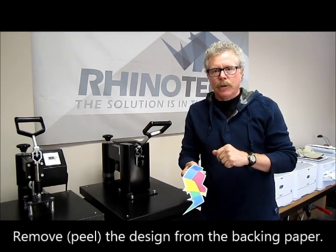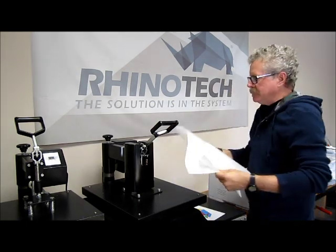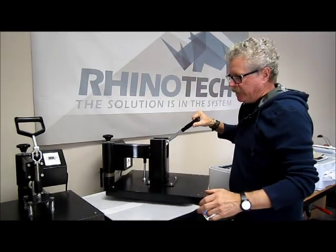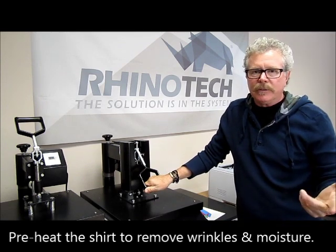However, the first thing I want to do is put my shirt down. I'm going to cover it with a couple of pieces of parchment and give the shirt a couple of seconds of pressing — maybe five seconds — just to get some of the moisture out and any wrinkles that might be in the shirt.